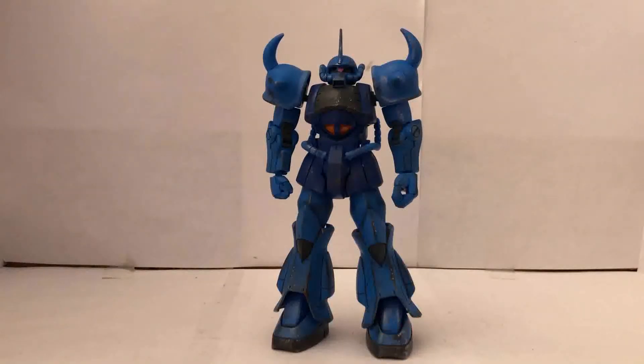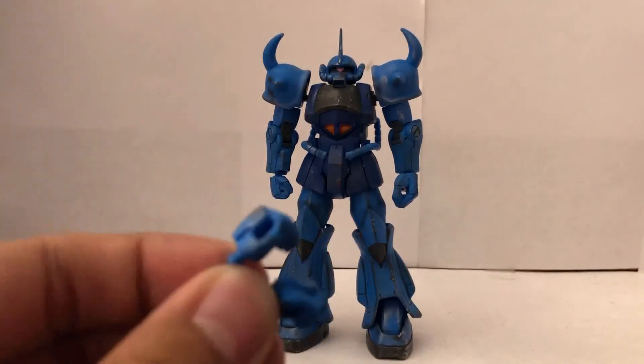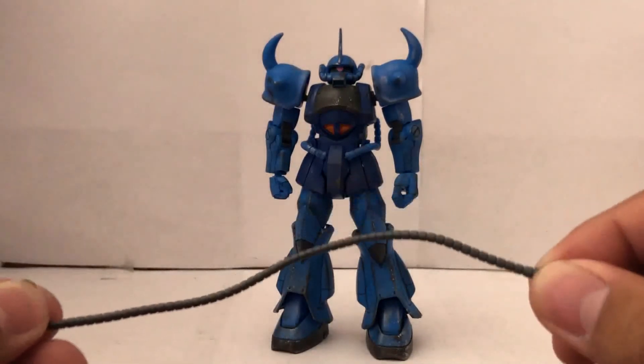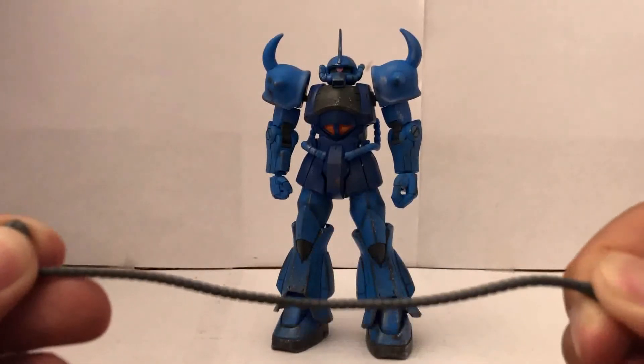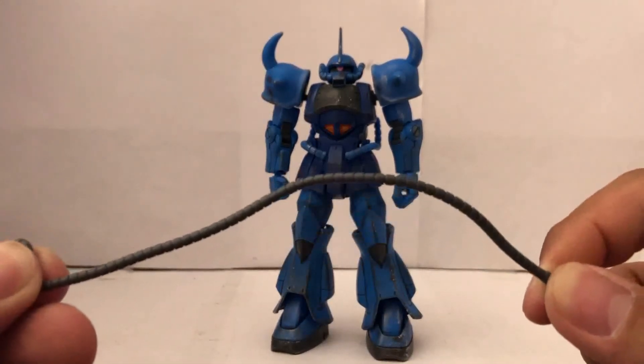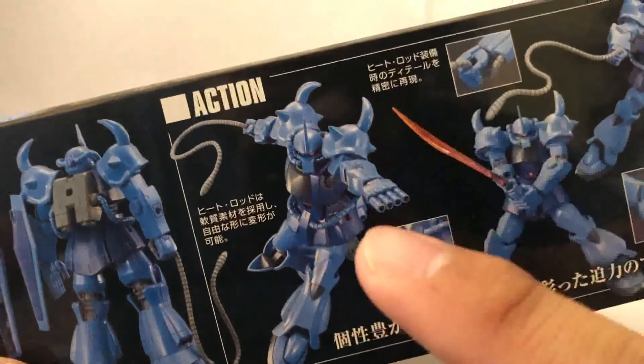Now if you don't like the big left hand, don't worry — there are options for that too. You have a closed fist and a weapon holding hand for the left. And here we have the heat wire. I tried to pose it however I liked, but it's not really cooperating with me, which is one of the issues I had with it. This is false advertising. Zero out of ten.